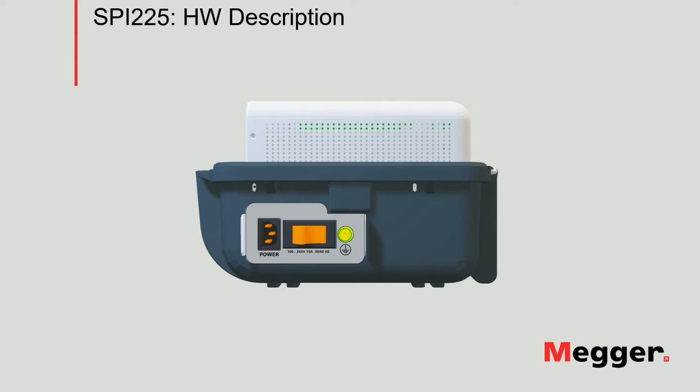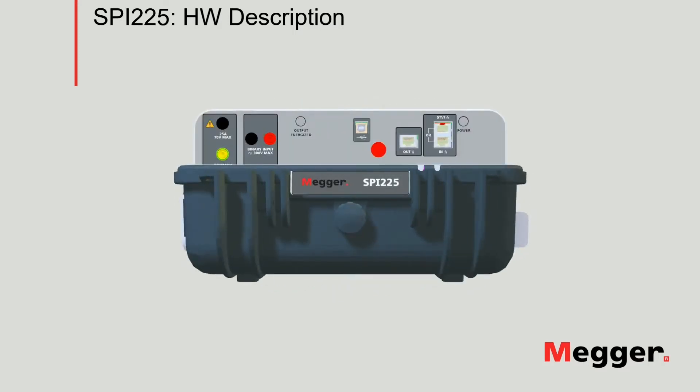Moving on to the front panel of the instrument. We have the Ethernet ports used to connect to either an STVI or a PC running PowerDB to control the unit. Next, we have the out Ethernet port used to connect to other SPI-225 units in series or parallel to increase the output voltage or current. Next, we have the emergency stop button. And then the USB Type-B port used as an alternative to the Ethernet port to connect the instrument to a PC running PowerDB.